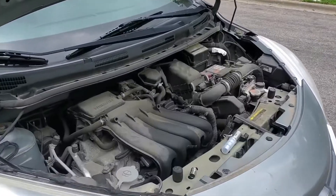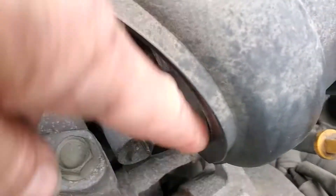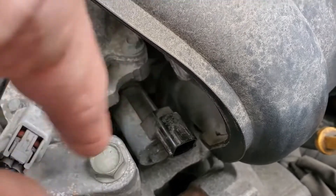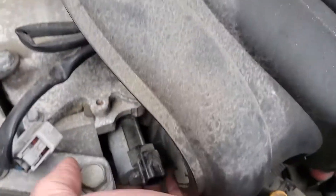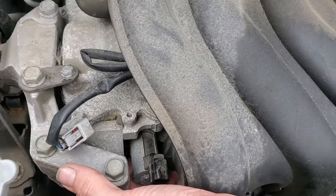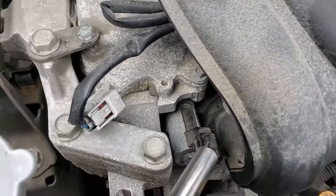It's actually easy but I couldn't find it on the internet. That is it. And the nut is way underneath that you need to unscrew, and the other trick you need to know is